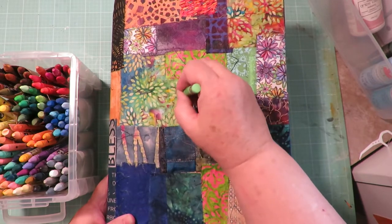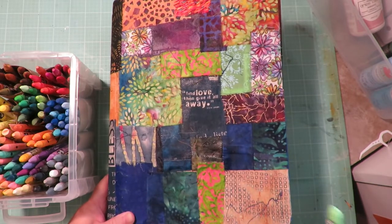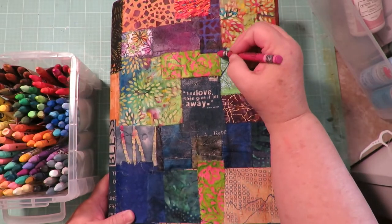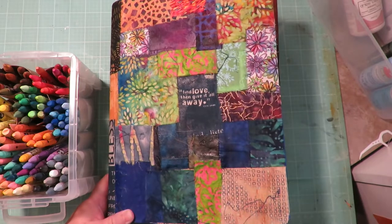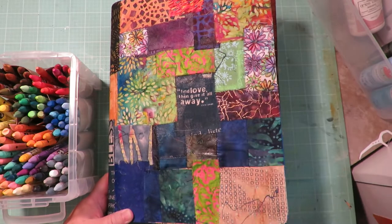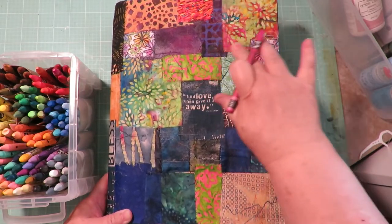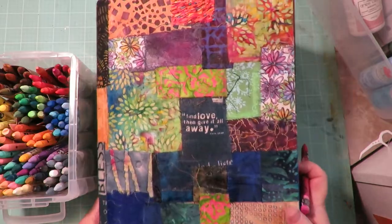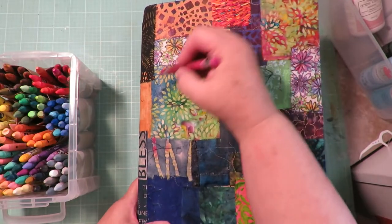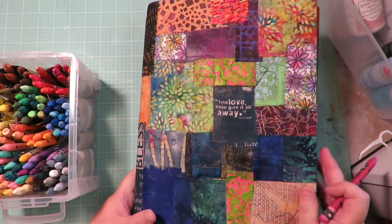I'm going to do that in a couple of places with a couple of different colors that coordinate. I'm wetting my finger and using it to blend out the color — it makes really pretty pops of color on the fabric squares. I'll do that in a few places here and there.